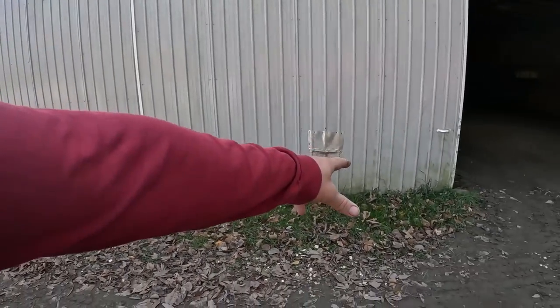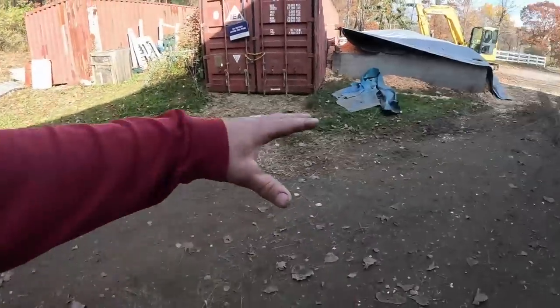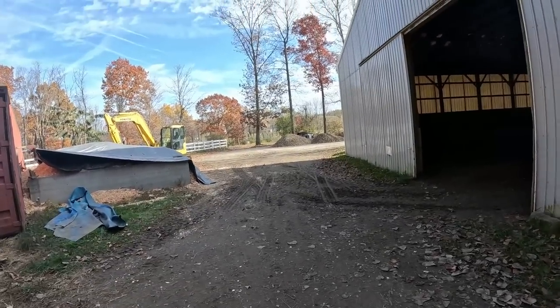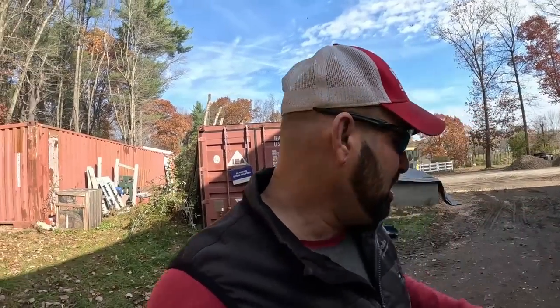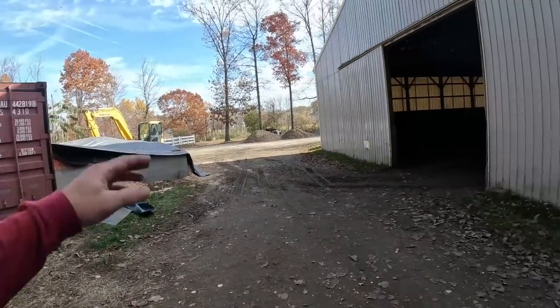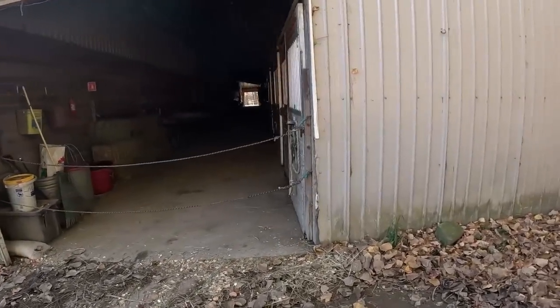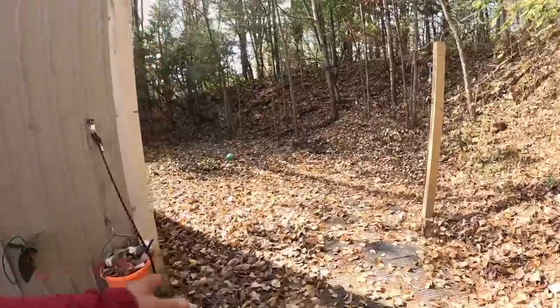Coming across here, where the door openings are will be crusher run going in so the horses don't step on rocks. Our pitches are very minimal - obviously the building's dead level, I shot everything. The pitch getting water out to those trees is only three, four, five inches tops. It's pretty flat; we're going to have to create some kind of swale to get it out.